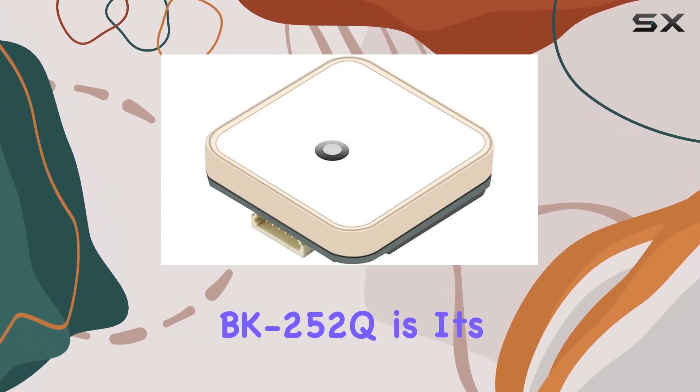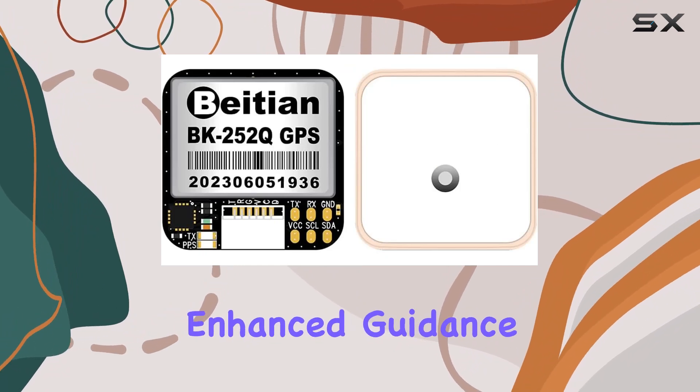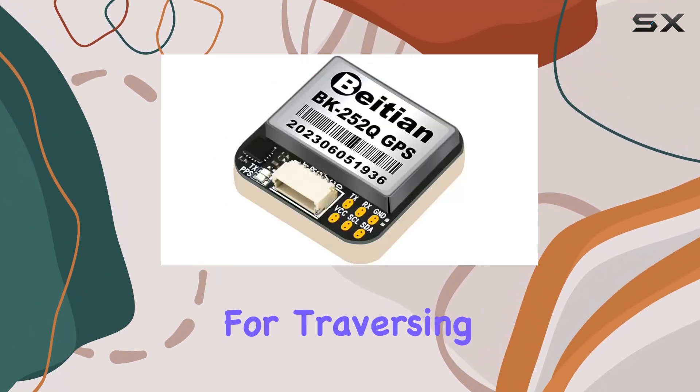One standout feature of the BK252Q is its lane assist capability, providing enhanced guidance for your navigation needs. Combine that with its satellite map display and you've got a powerful tool at your disposal for traversing unfamiliar terrain.